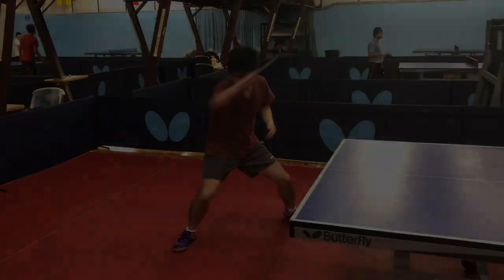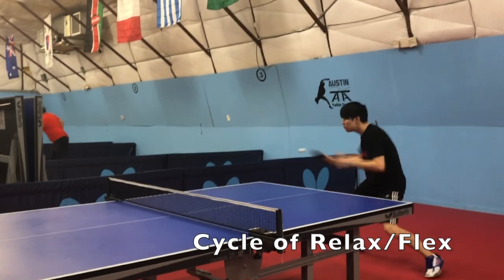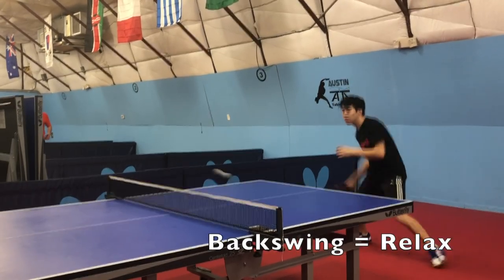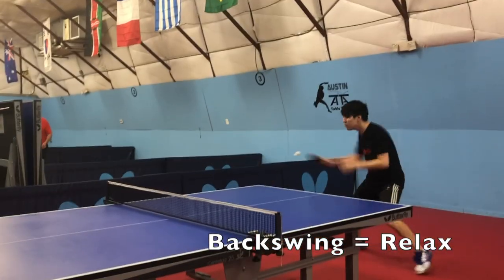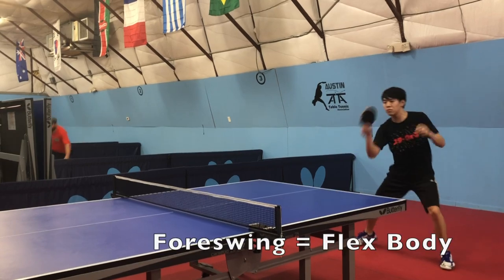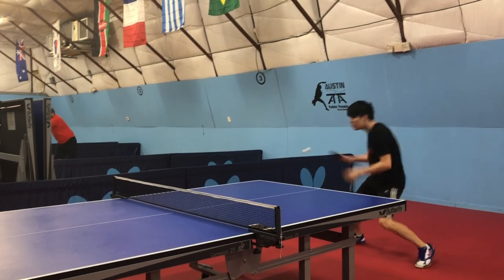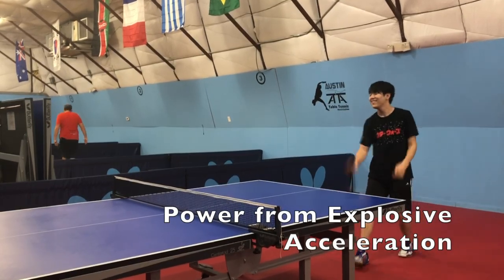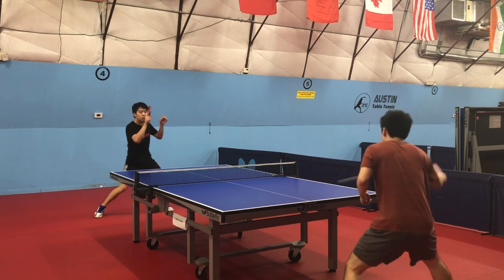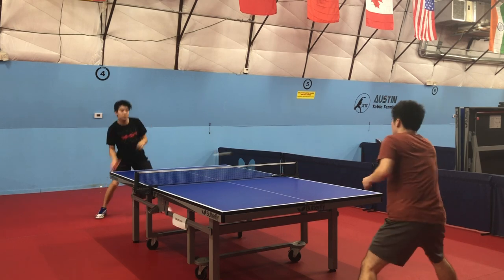Next, let's talk about timing. Looping is all about the sequence of relaxing and flexing your body. Everything before you touch the ball — considered your backswing — should be completely relaxed. You should only flex briefly upon contact with the ball, and you should accelerate both your body and your arm. This is called the foreswing. The timing of this explosive, instantaneous acceleration is critical for generating power and spin. Watch how Brian and I are completely relaxed before we touch the ball but accelerate extremely quickly upon contact.